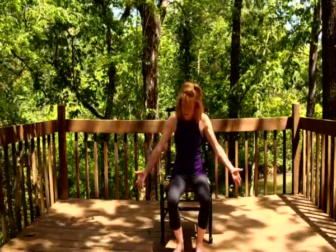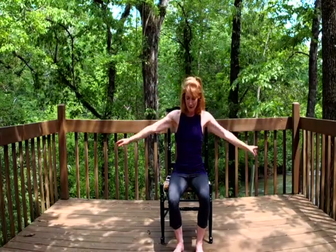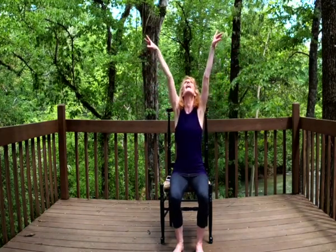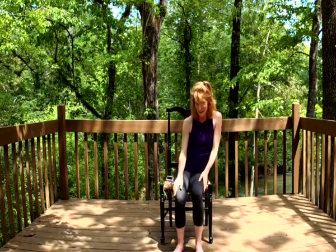Bring them down towards the ground and lift them up way over our heads, really stretching them way way up, and then exhaling letting them back down. And again, inhaling and stretching them all the way up to the sky, then exhaling all the way down. And again, inhaling all the way up they go, and then exhaling, all the way down.